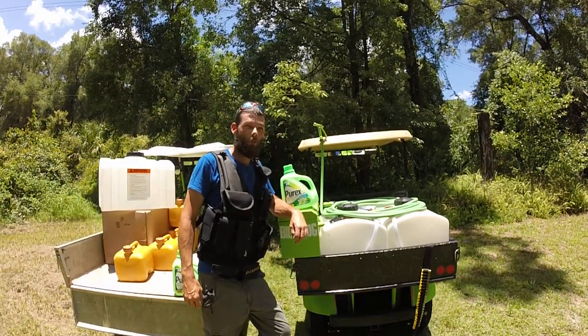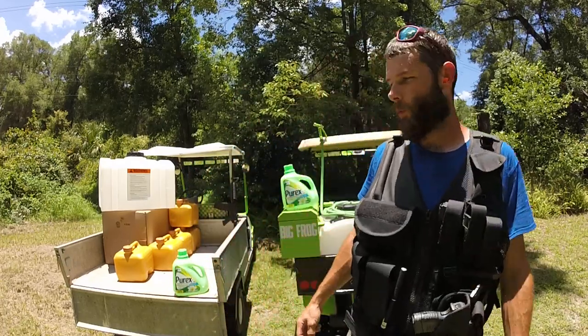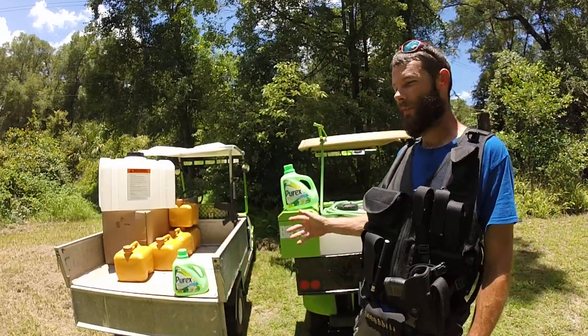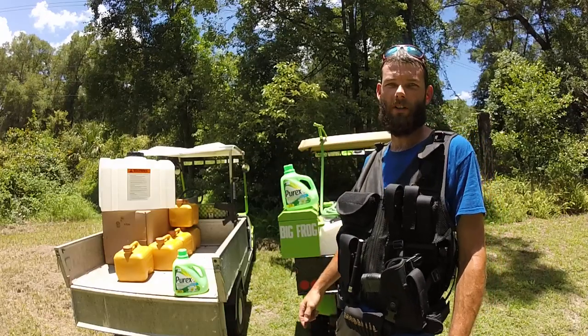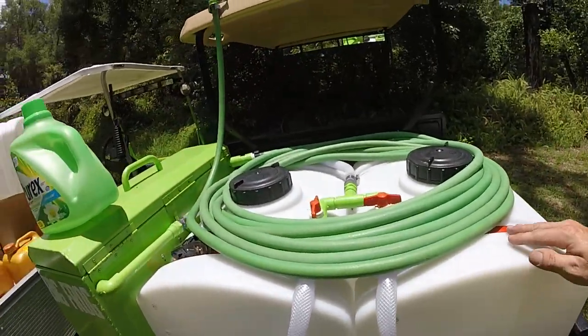Welcome back to the Lone Posse channel. Today I'm going to show you everything you need to soft wash dirt cheap and make a mobile soft wash system. Let's get started.